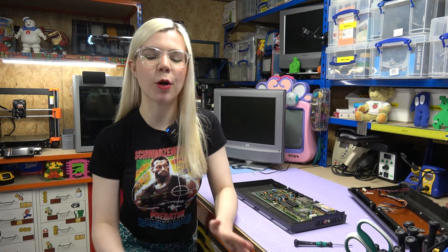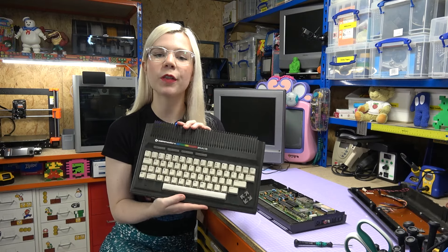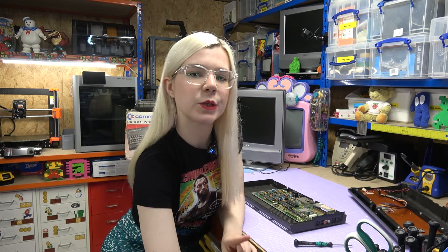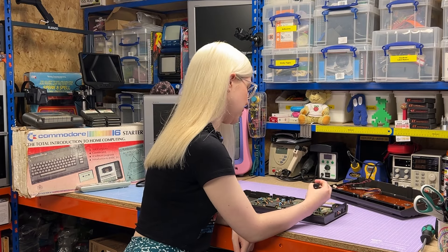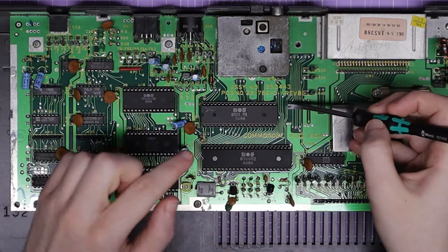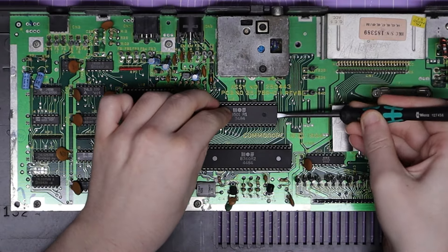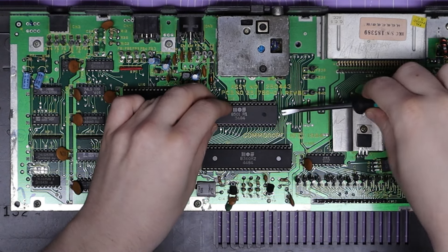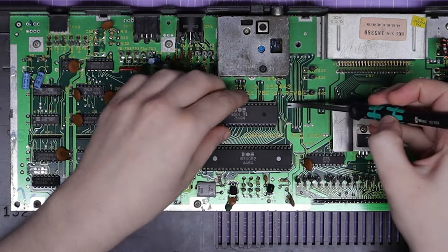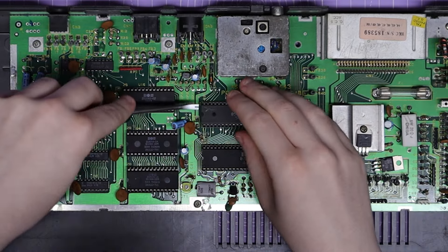So to check if that is the problem, I'm going to first borrow a compatible CPU from this Commodore Plus 4 that I've dug out from my collection to swap and test. But before I do that, I'm firstly going to remove the CPU from the C16. And to do this, I'm going to be using my mini pry bar, which is quite a useful tool, and I can just put it under this side and then lever the side up, and then just keep rotating from side to side and pulling it out, making sure to be quite gentle as I don't want to bend any of these pins.